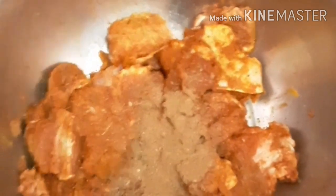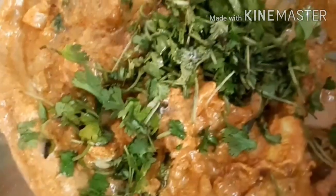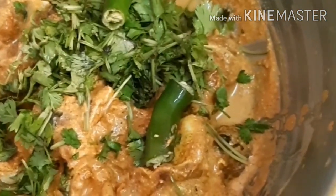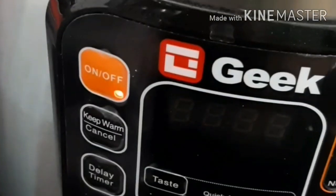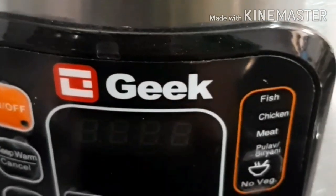Mix it thoroughly and marinate for half an hour to two hours. After half an hour of marination, add 250 grams of curd. I have soaked two cups or half kg of basmati rice. Now add roughly chopped mint and coriander leaves and two green chillies.